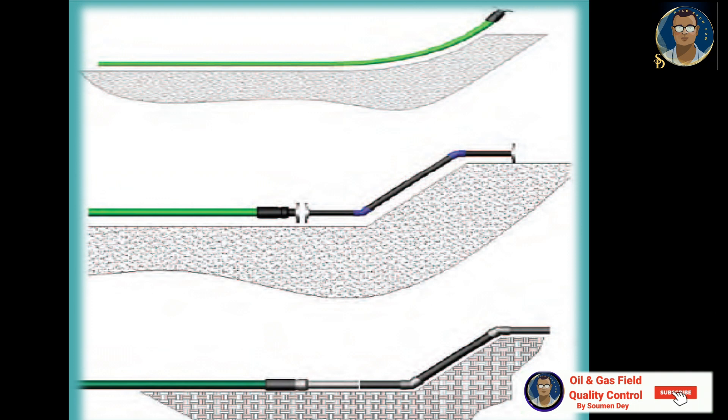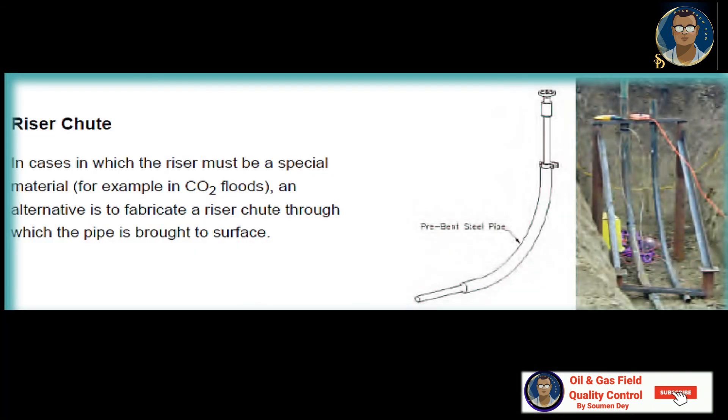In the surface tie-in configuration, the pipe is brought to the surface in a gradual bend and tied in with a connection. The bore hole must be prepared with a suitable bed shape to ensure the pipe does not exceed its allowable bend radius. For a rigid riser, the pipe is terminated subsurface to a rigid riser — which can be coated — and the RTP connector is often a weld neck or flange. A riser chute is also an option, where an iron support holds the non-metallic pipe and helps it go above ground, so a metallic riser is not required.